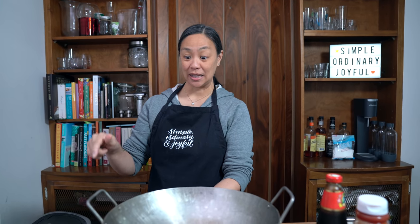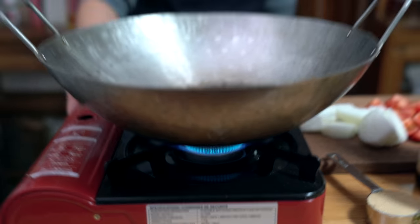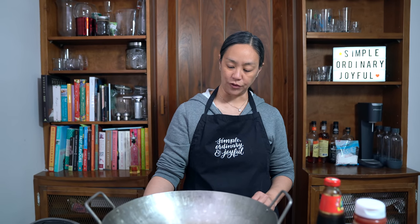My second batch of chicken is going now. I have my first batch keeping warm in the toaster oven, and we're going to work on our sauce. You'll need a wok or a large frying pan. I like using the wok because it's easy to toss all of the meat with the sauce afterwards.